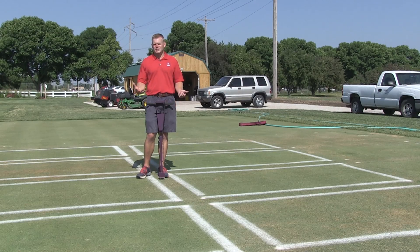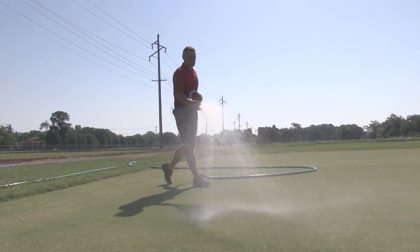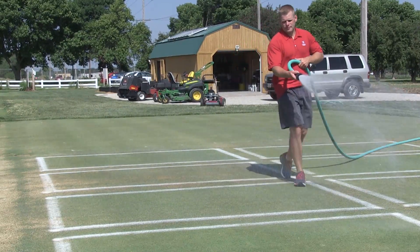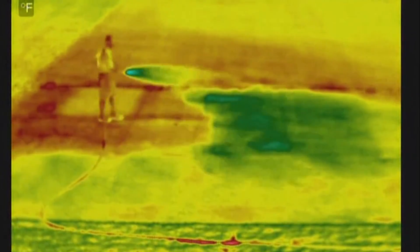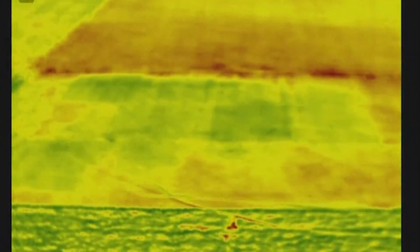You might also see with your FLIR that the grass is getting pretty warm and it may lead you to think, let's go syringe. Syringing really isn't very beneficial to the turf if it's well watered. If it's turf with some kind of root disease or under drought, syringing is going to help to cool that canopy down a little bit more, and so that could be something that may be beneficial. But that's really not how we want to manage our water.